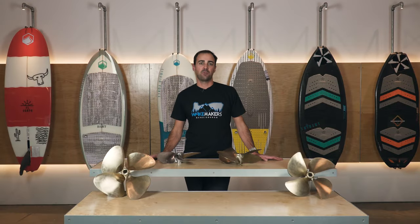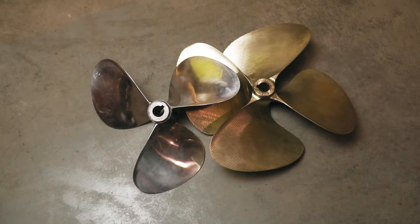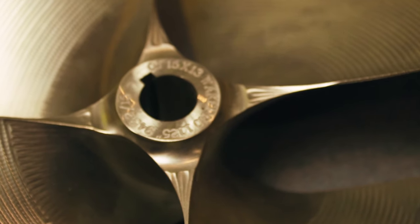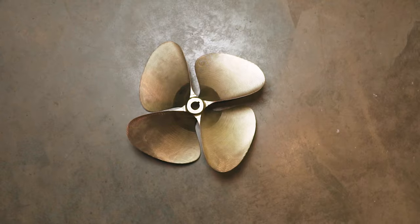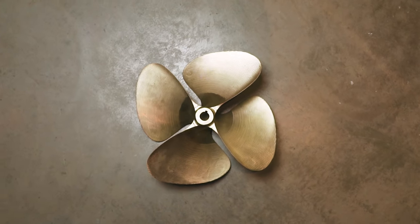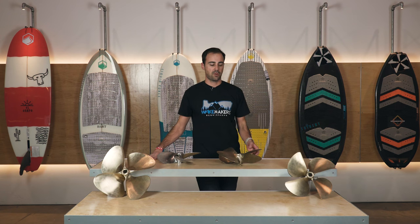How's it going? This is Jason with Wakemakers. Today I'm going to run you through the basics of props for inboard boats, so let's get into it. The first thing we're going to cover when it comes to props is the physical properties of a prop.